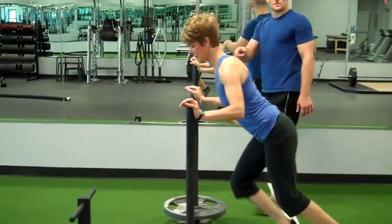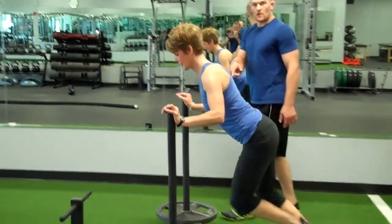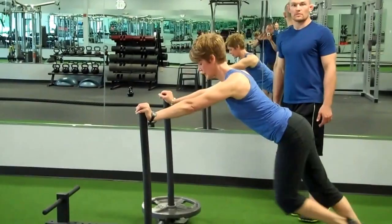If you have any shoulder problems, you can keep your elbows bent, or if you want to work the shoulders a little more, you can straighten your arms out.